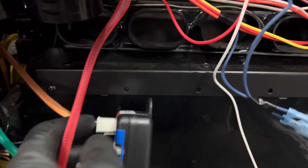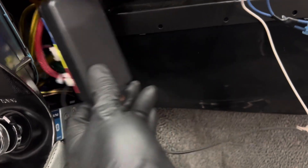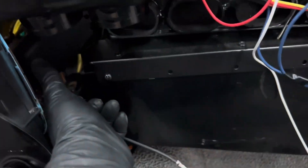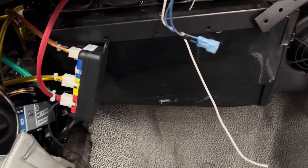Now I can start running ducts so I can figure out where I can put this so that it's out of the way of the ductwork, because I can't just shove it anywhere — it's got to be mounted somehow. I don't quite know how yet.